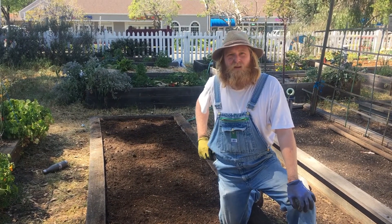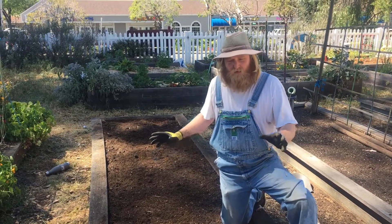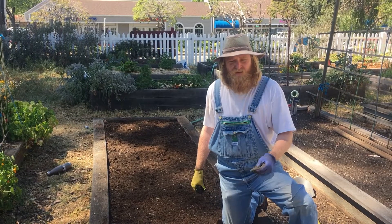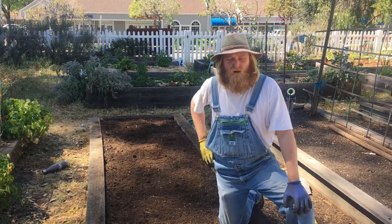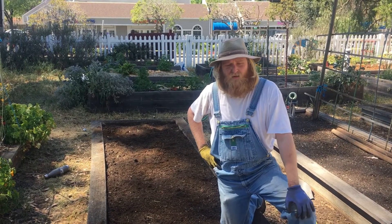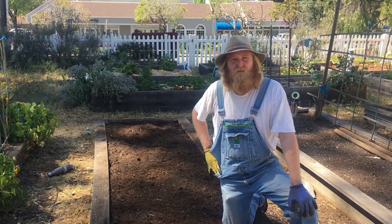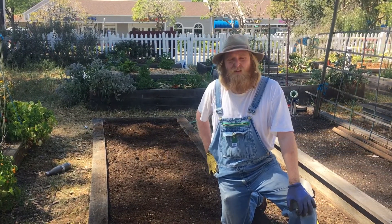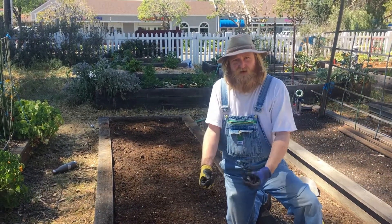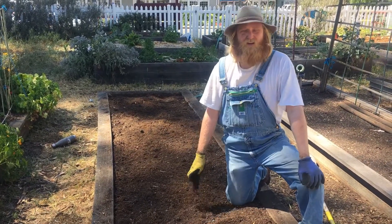It's really important before you plant any seeds or starters that you get the whole bed very wet. When you plant things, the soil will absorb the water before the roots will. So if you wait till after you plant and then water, it's going to cause the plants to get shocked and some of the roots will die — they won't do as well. We're going to water this whole bed and let the gravitational water pull through until it's just nice and damp, and then we can go ahead and start planting.